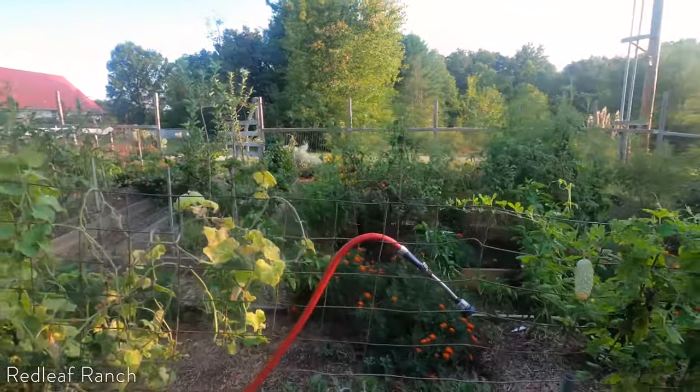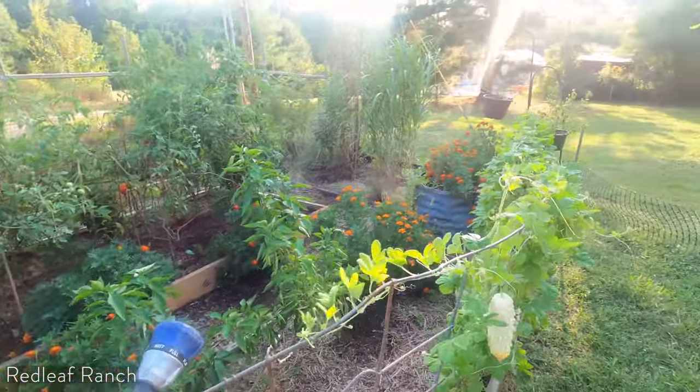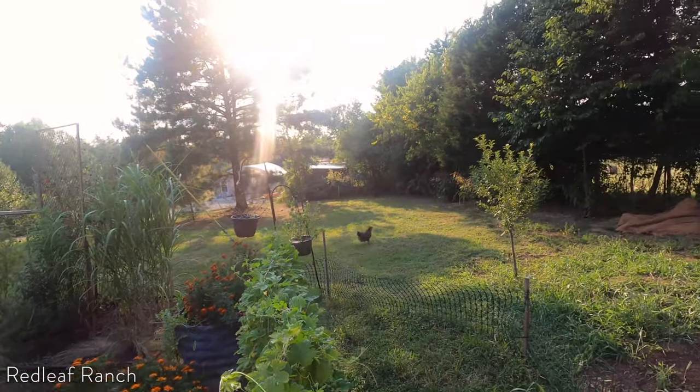Speaking of which, we have some goddamn chickens in the garden again. And this is how I see it — I grab it and they immediately run. They know it's trouble. Ow! Thank you.